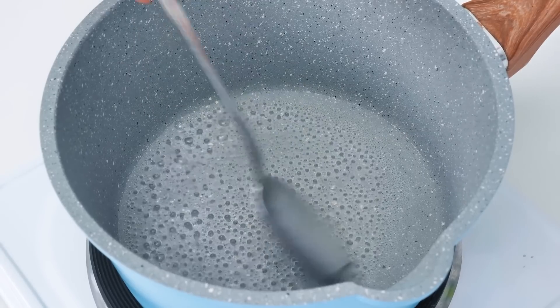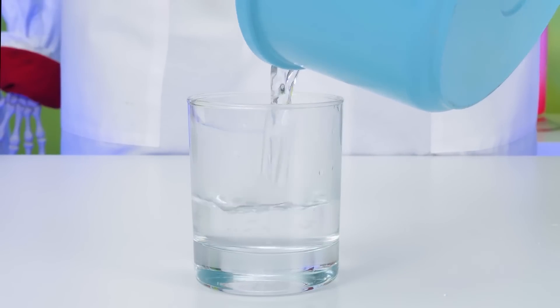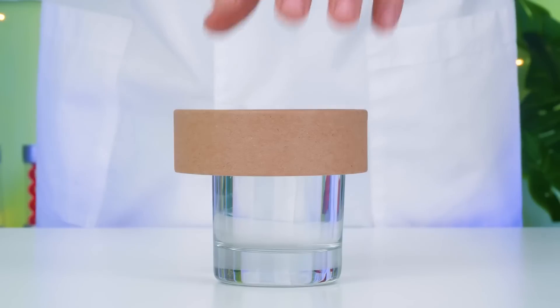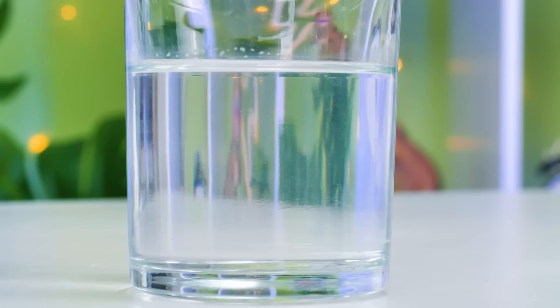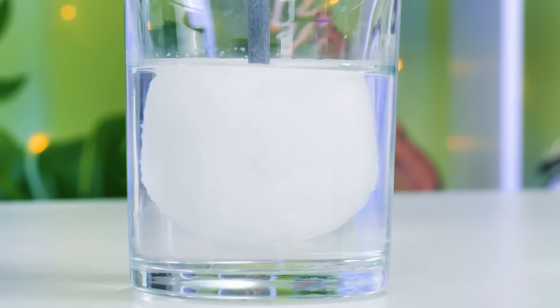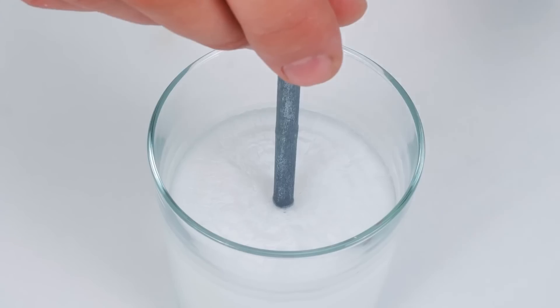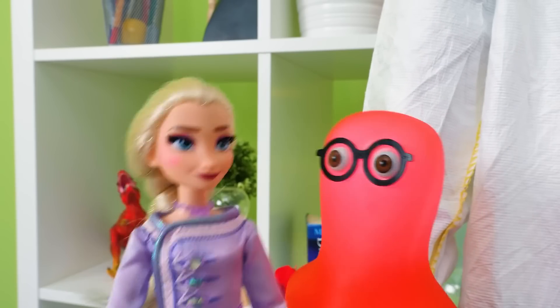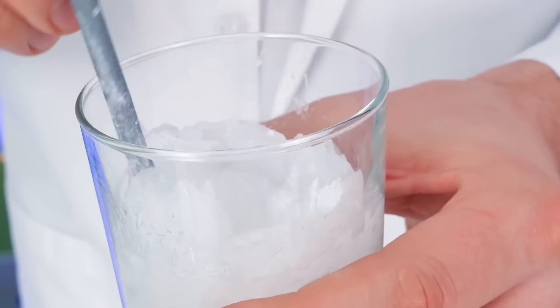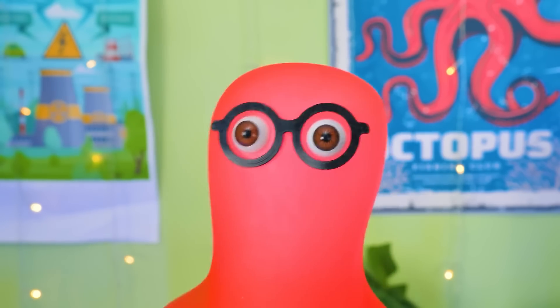Now that our solution has boiled, we can carefully pour it into a glass and leave it to cool down! Two important things here, guys — the glass should be transparent, and you should be able to close it with a lid! There we go! Is everybody ready for something marvelous? Here we go! Whoa! Did you see that? Even the tiniest grain of sodium acetate will be enough to trigger that marvelous process of crystallization! So cool! Guys, subscribe to our channel if you like what's going on so far! Stay tuned, because there's more!